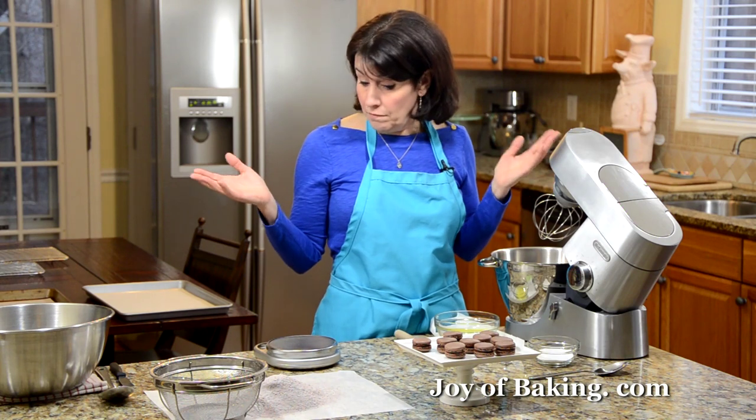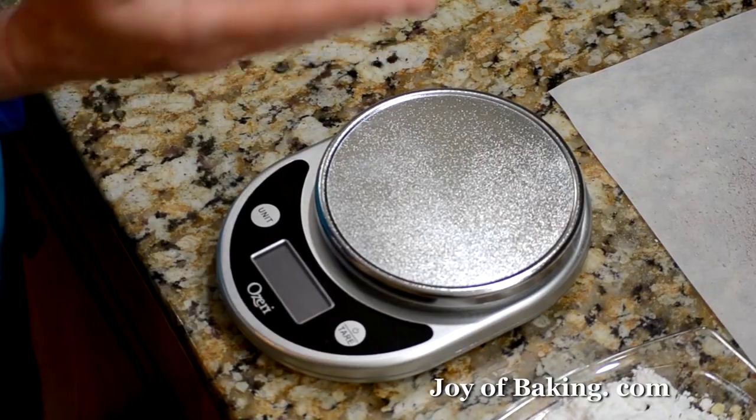These days you can buy digital scales almost anywhere, and the price range can be quite inexpensive. You can buy them on Amazon for under $20, so it's a good investment.